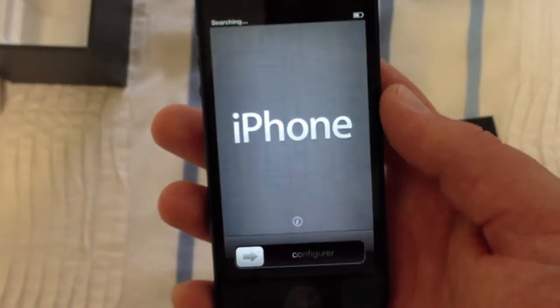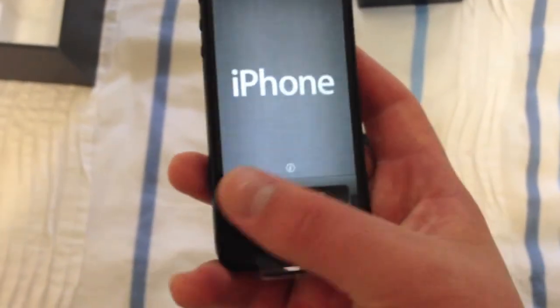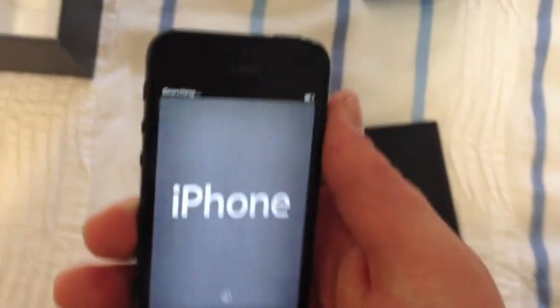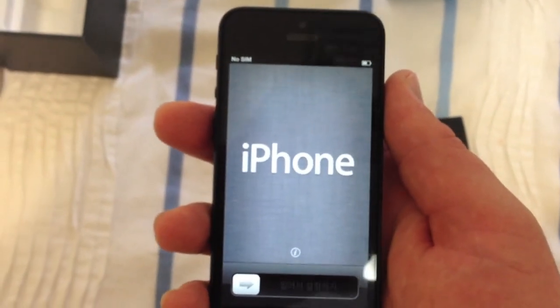Okay guys, so that took about 10 seconds to first boot and came to this screen. So yeah, I'll leave it there — thanks for watching, like, comment, subscribe. See ya.